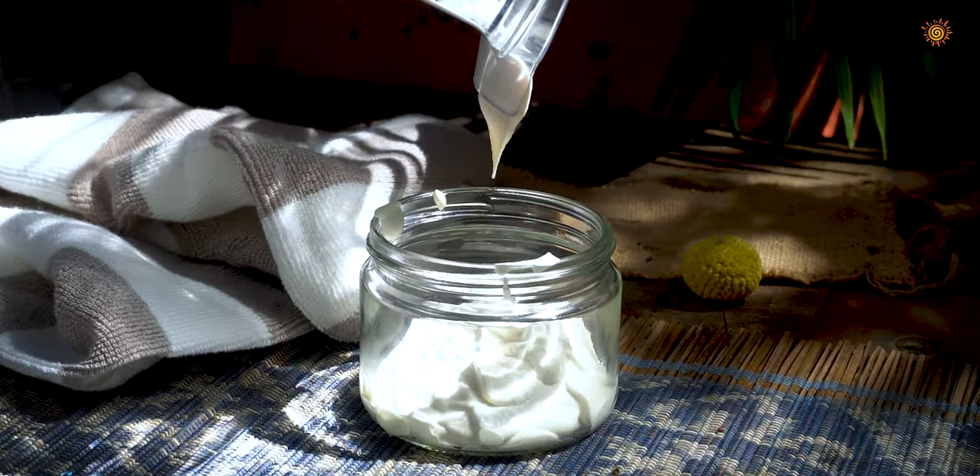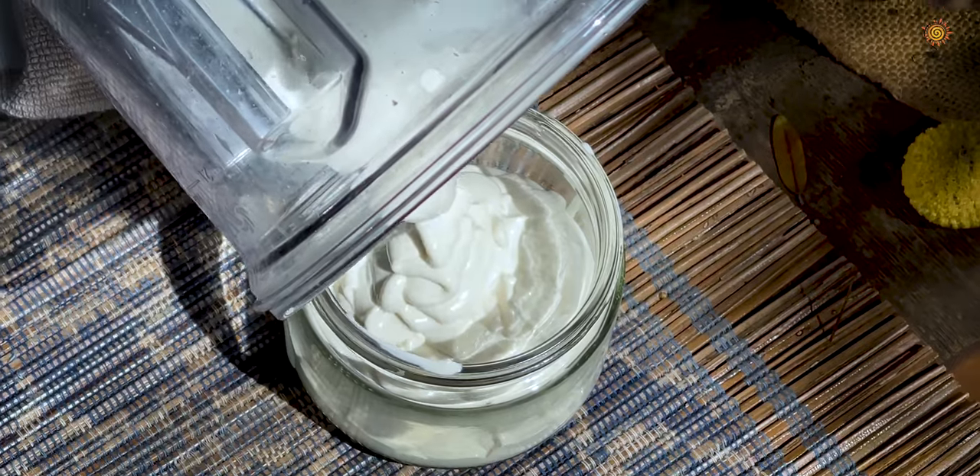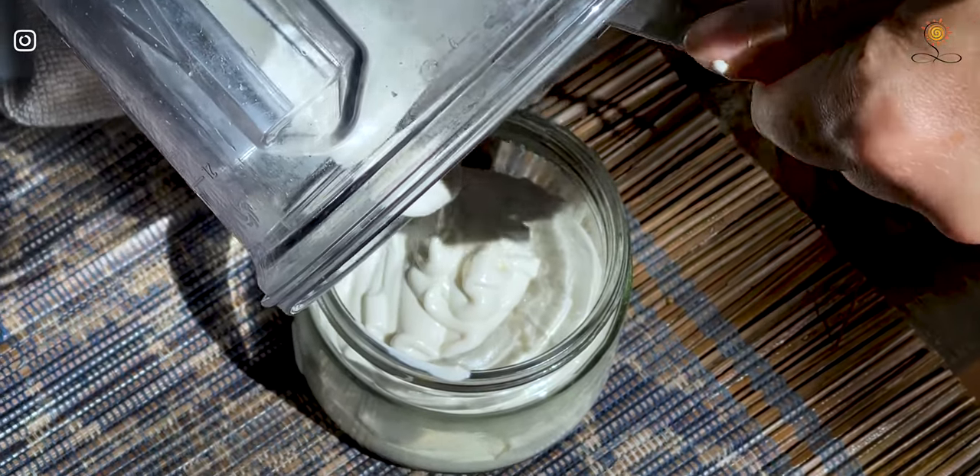You will end up with about 1 cup of plant-based sour cream. I store it in the fridge for about 4 days.